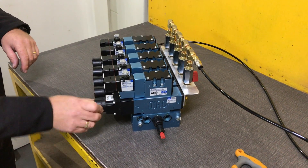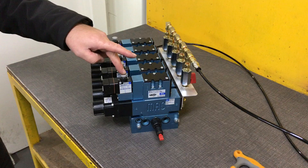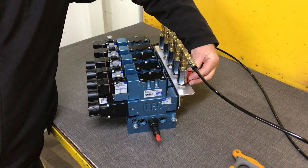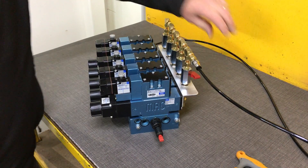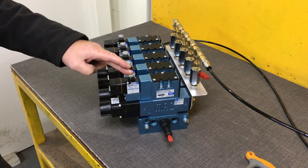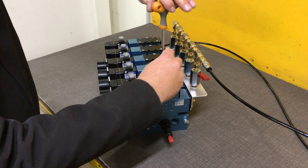We back the main air off. You can see you'll still have pilot air there. If we turn off our pilot, we isolate our pilot air. We relieve all that pilot air out of the lines and we can then take that valve off.